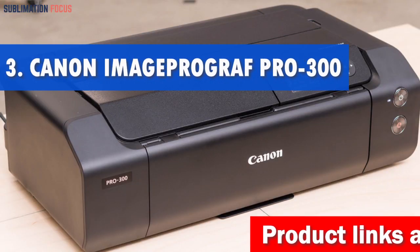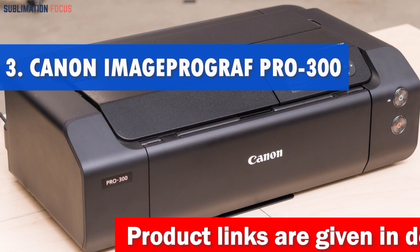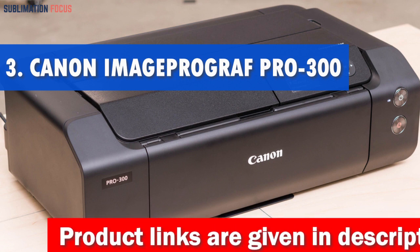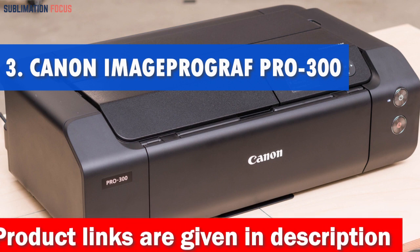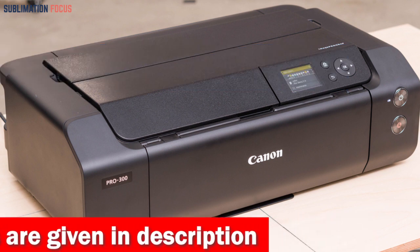Number 3 is Canon ImageProGraph Pro 300. Are you seeking a professional inkjet printer for photos and fine art that gives you total creative control? If so, look no further than the Canon ImageProGraph Pro 300.